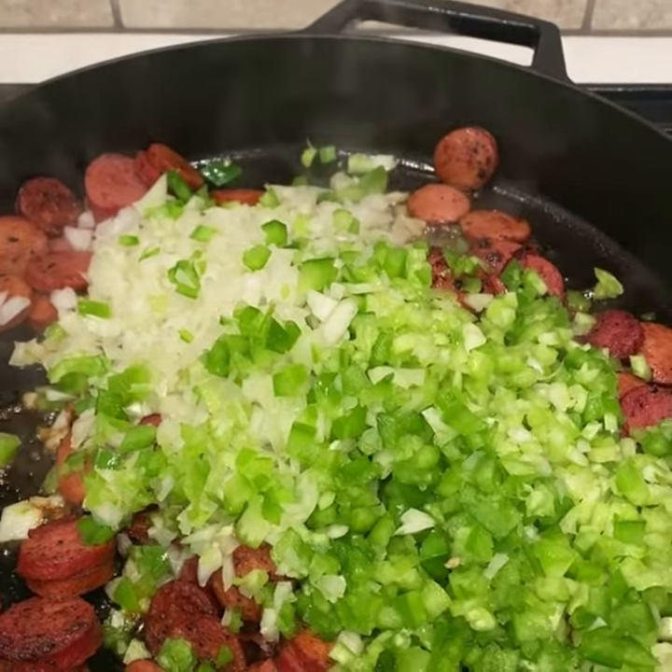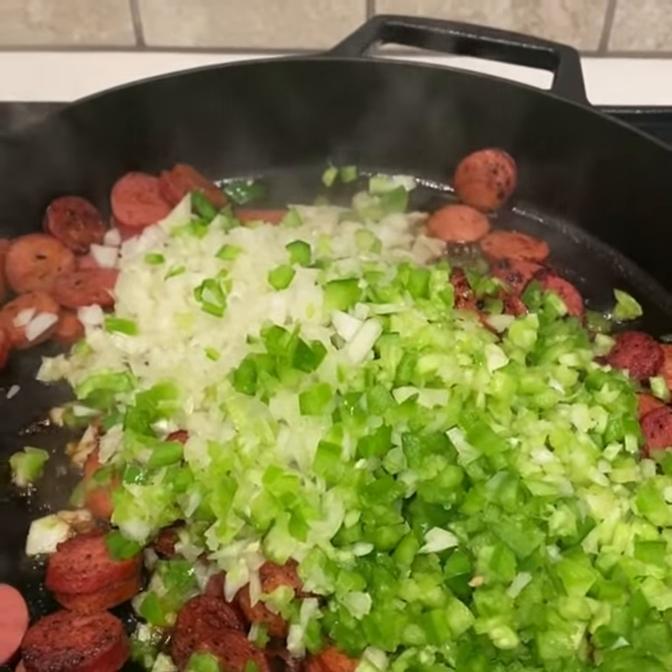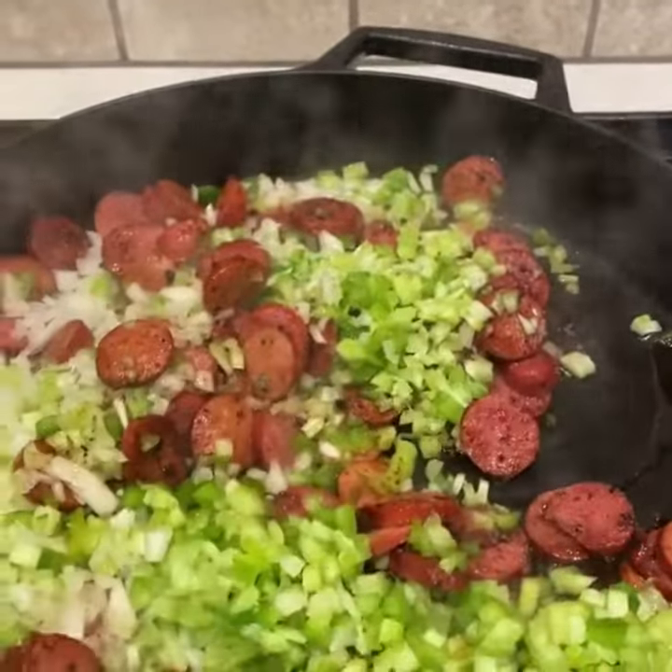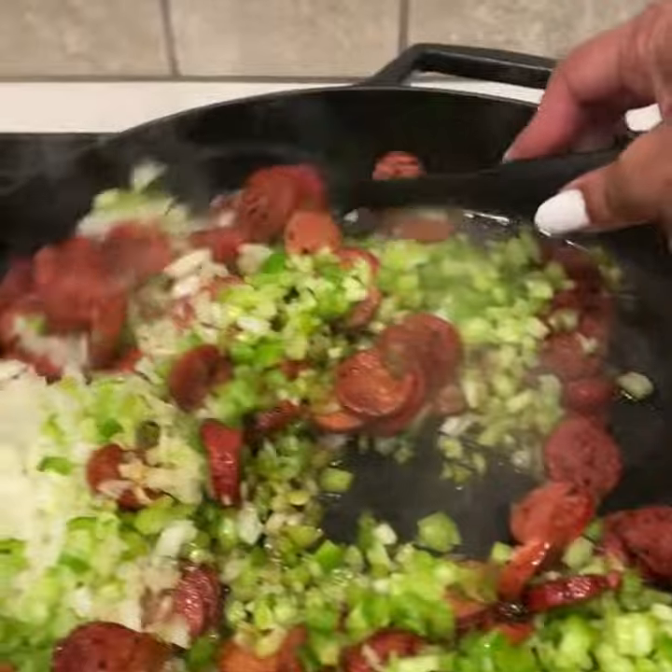Now I just added in my Holy Trinity — onion, bell pepper, and celery. I'm going to stir this together and let the peppers start to come together.